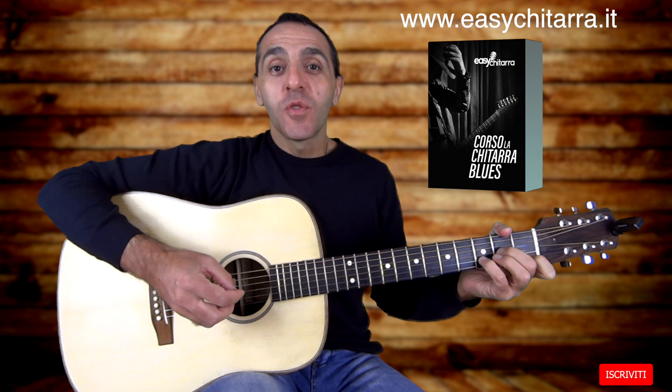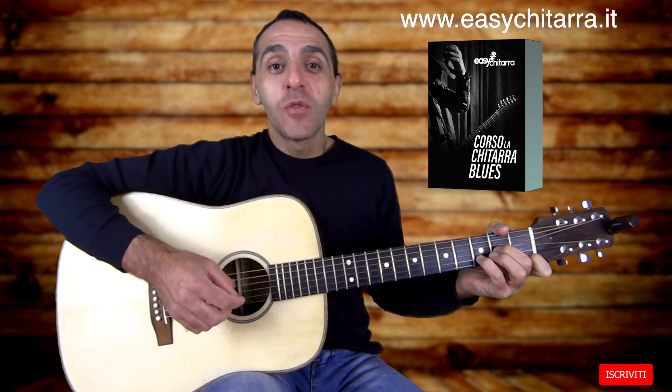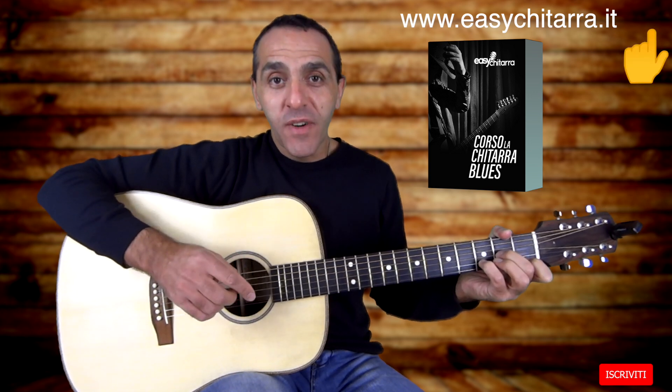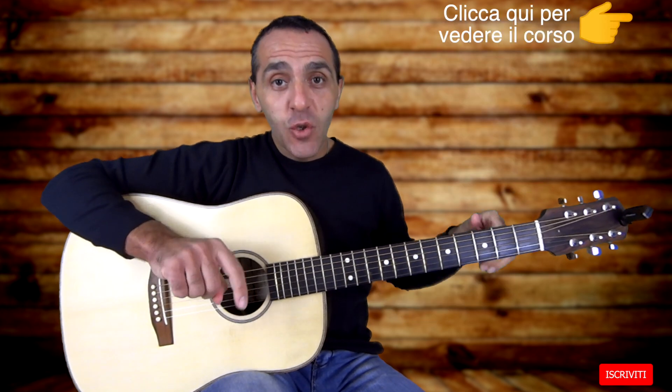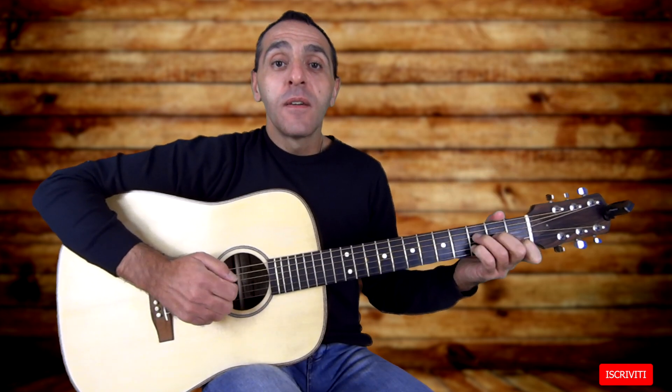Lo spartito e la tablatura di questo esercizio lo troverete nel corso di chitarra acustica che sto preparando sul sito www.easychitarra.it. Momentaneamente lo potrete trovare nel corso di chitarra blues già presente sul sito. Vi lascio il link in descrizione oppure potete andare qui sulla I. L'esercizio è composto da questi tre accordi: Dm maggiore e C maggiore.